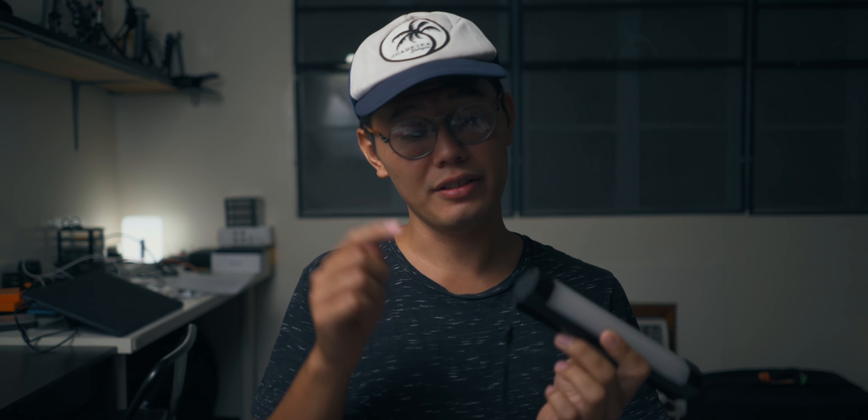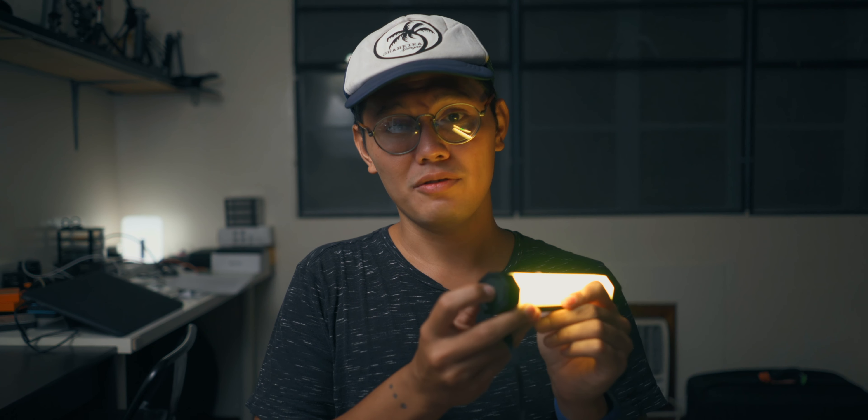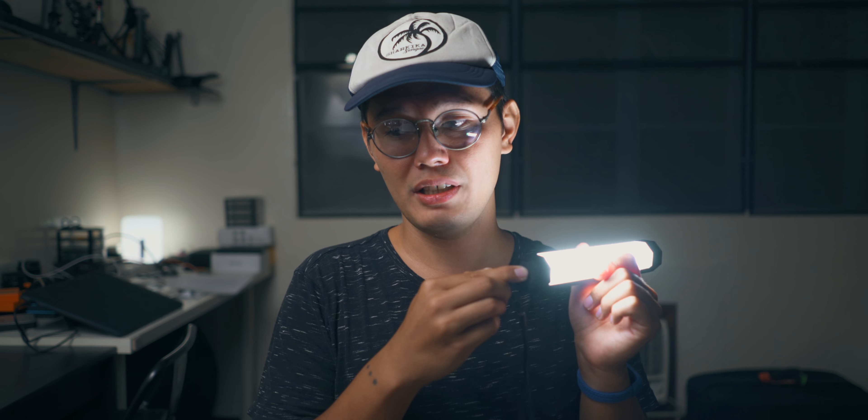If I can figure it out, you can figure it out — Everyday Dad. There are a few different ways you can control this light. There's a button on the actual light that you can press to turn it on. You double-click it to cycle through the different colors and different modes.